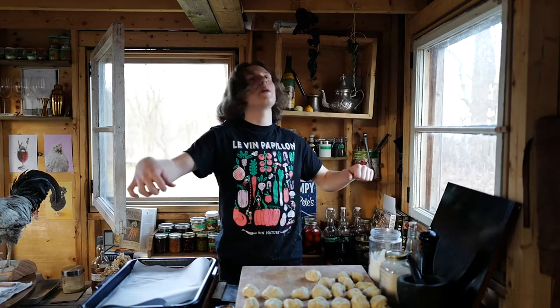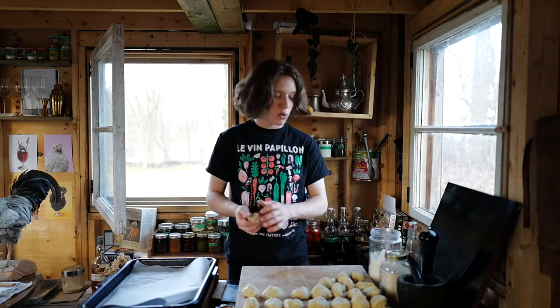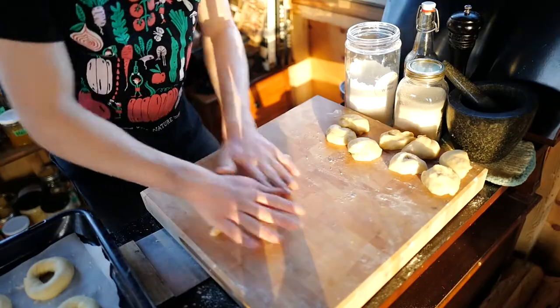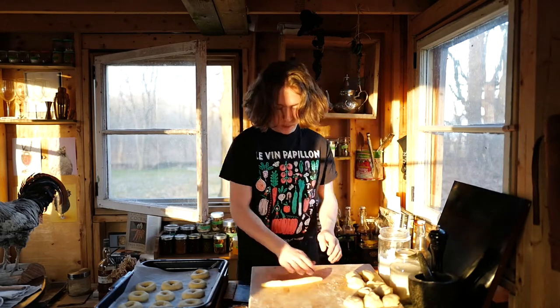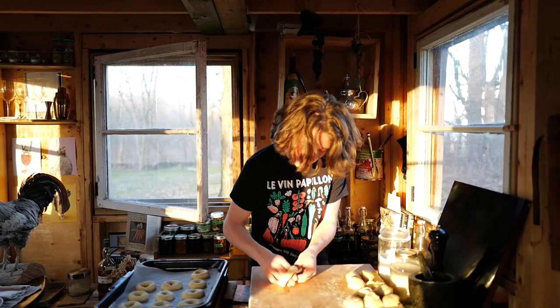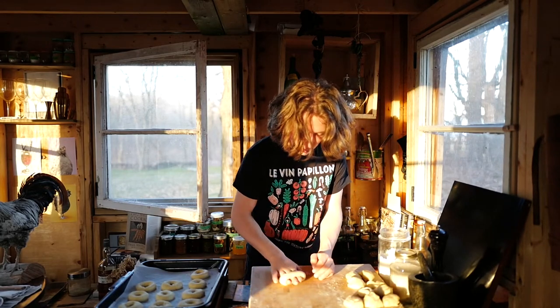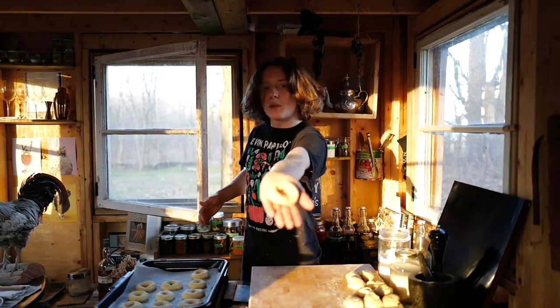The Montreal masters at St. Viateur and Fairmount Bagel don't do it like this — they get one big long roll and then just wrap it around and pull it off as they roll it with one hand. But I don't have that much space or skill. You could sing yourself a little song while you roll. Feel it, be one with the dough. You can use one hand, two hands, whatever you feel like. Then take it, wrap it around like that, smash into the other side, and roll those two sides together, back and forth. And then — un petit bagel.